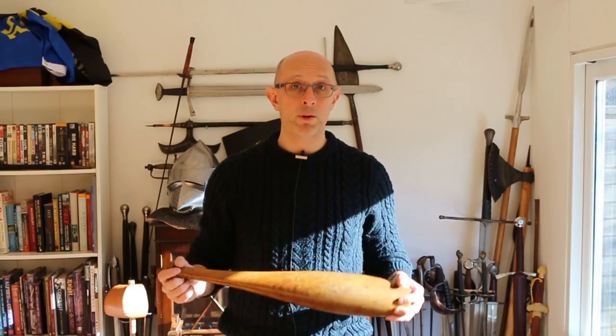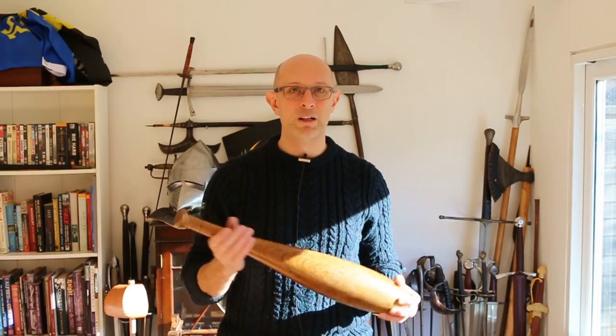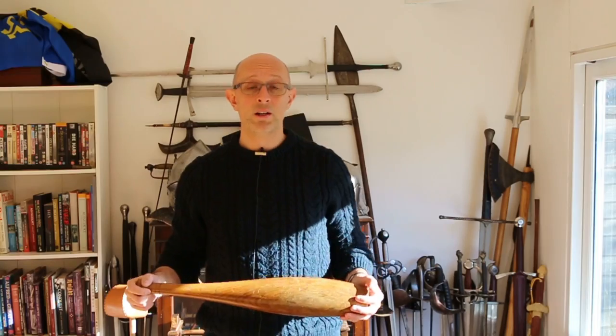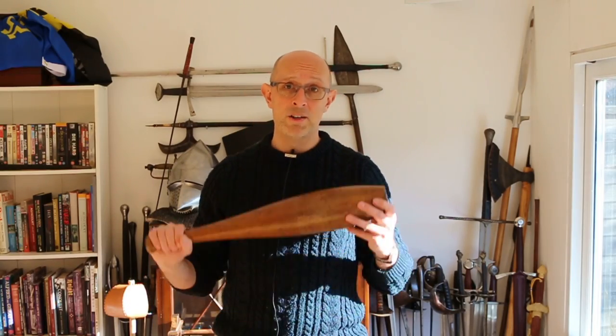Indian club exercise is perfectly compatible historically with the Victorian martial arts that I practice, and it's a great thing to get into. In many cases the manuals that talk about Indian club exercise also discuss some of the martial arts I've been studying. I'm going to be learning from those books and from people who already do this — people in my club, Dave Rawlings, Sue Kirk. Hopefully I'll bring you some more Indian club swinging videos in the future when I actually know what I'm talking about. Maybe it's something you might want to look into and something we can learn together.